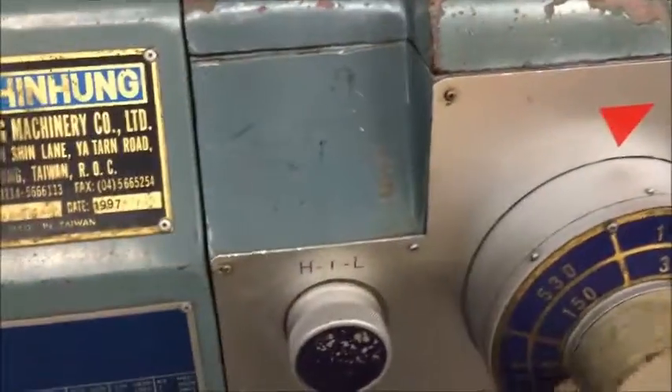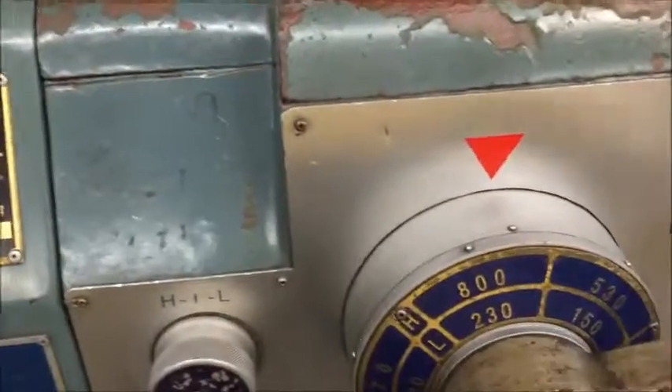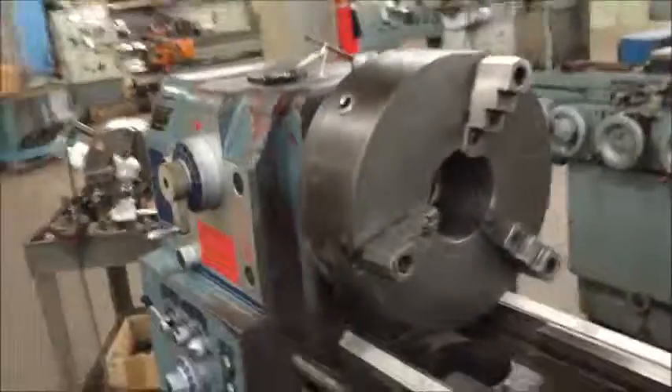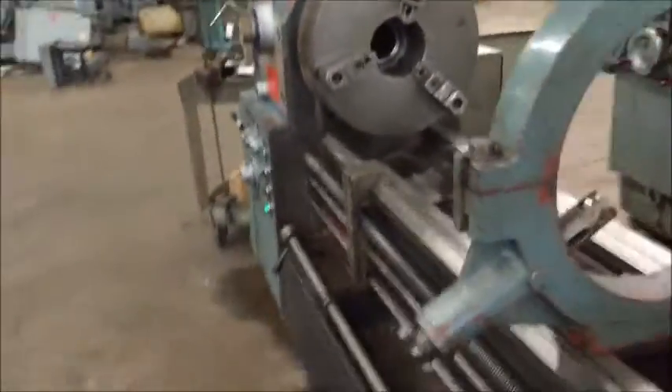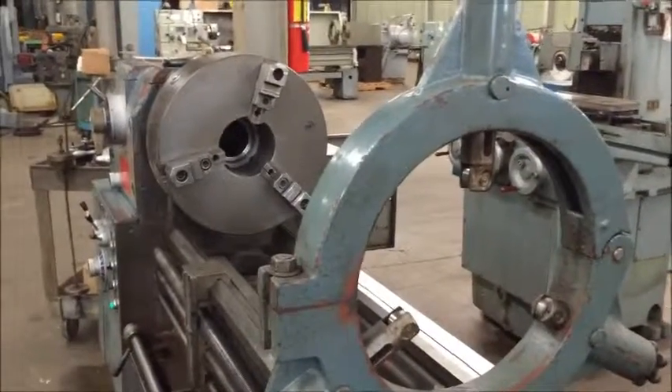Speed change here. It's nice to have that jog feature on the spindle because if you need to get the gears to mesh, you just give it a hit.